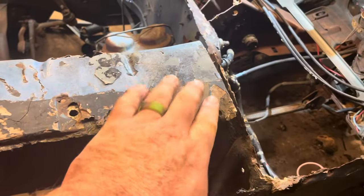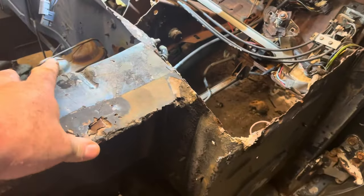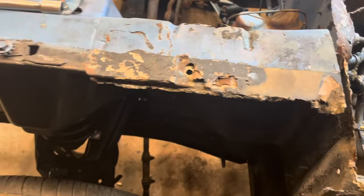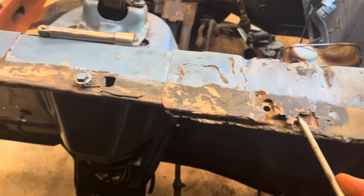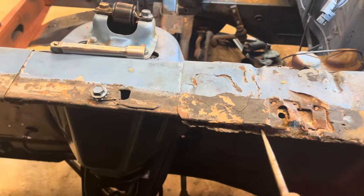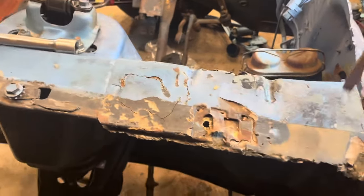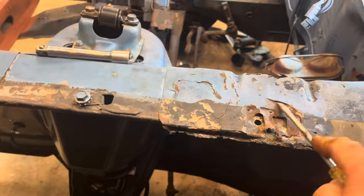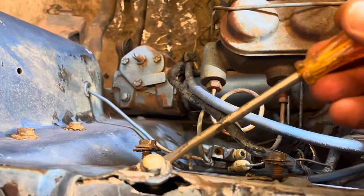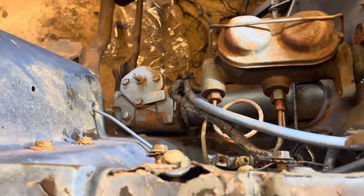Somebody Bondo'd and covered that up really well — that's why I didn't think originally I was going to need to do much to this panel. The more you start to pry, look at there — all that Bondo is coming off and revealing what a bad situation we have underneath. Somebody covered that up really, really well. But this is that hole I was telling you about — the one the hood hinge goes into — and we just don't need that to be weak. There might be other issues down there, so we're just going to replace the whole thing.